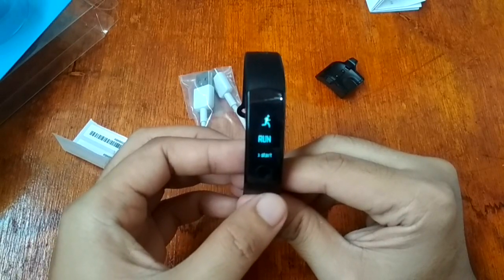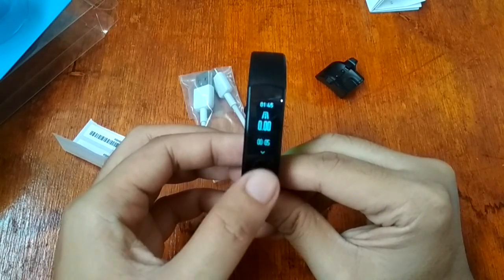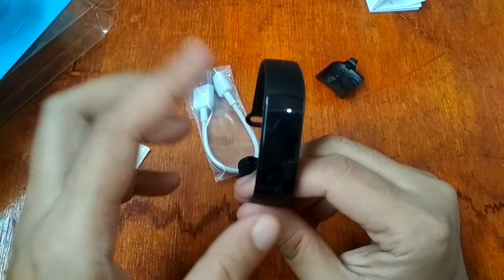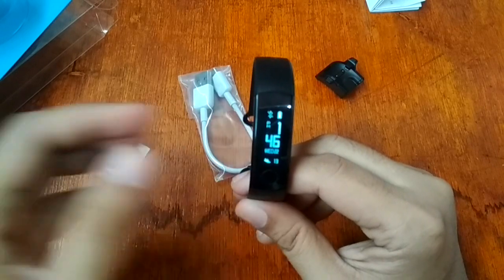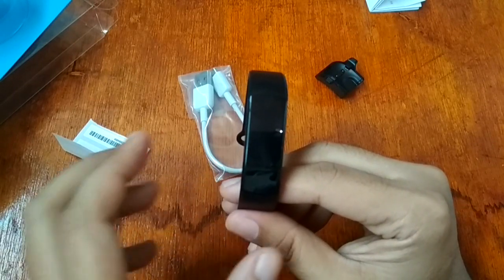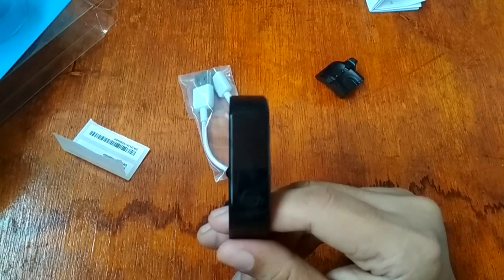There's a run mode — long press to start, which triggers a countdown timer. If your distance is too short, the data will not be recorded to your band. There are also swimming features. Sleep monitoring is automatically detected. The support app for this one is the same as the Band 2 Pro — the Huawei Fitness app as well as the Huawei Health app. You'll have to download at least two applications to support this smart band.